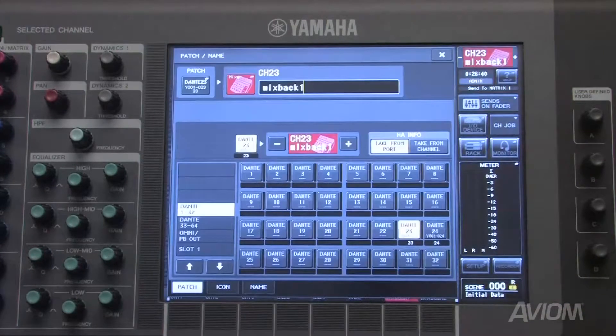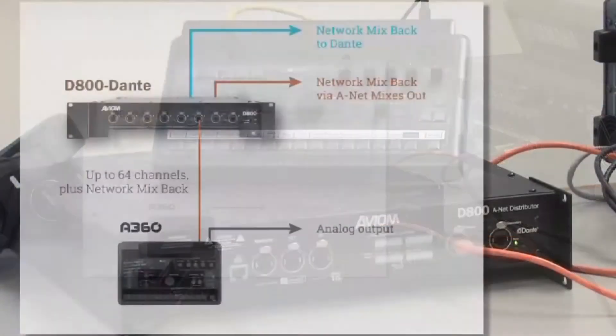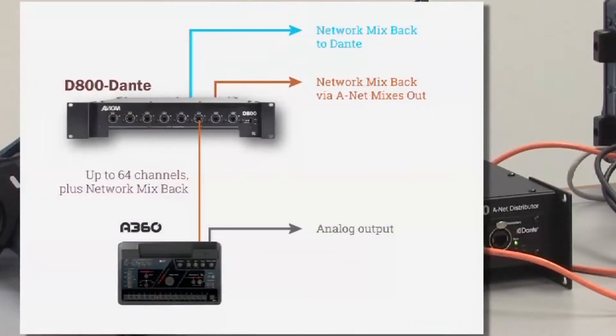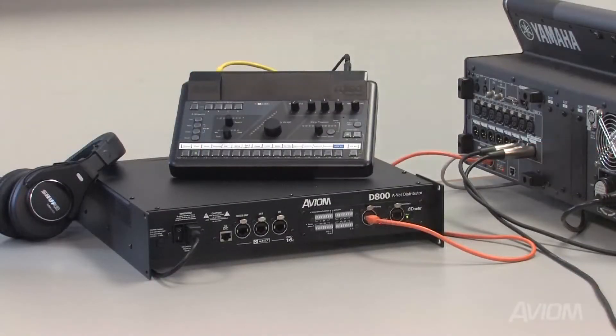That takes the stereo mix from this A360, connected to port 2 on the front, into the Dante network and to the CL3 console. Note that if you wish, you may also use the ANET mixes out port. That means that the stereo mix from an A360 personal mixer is available in 3 spots simultaneously.